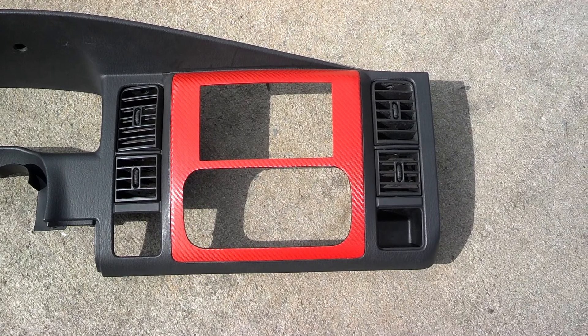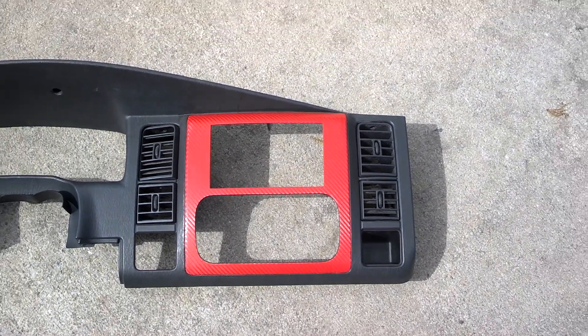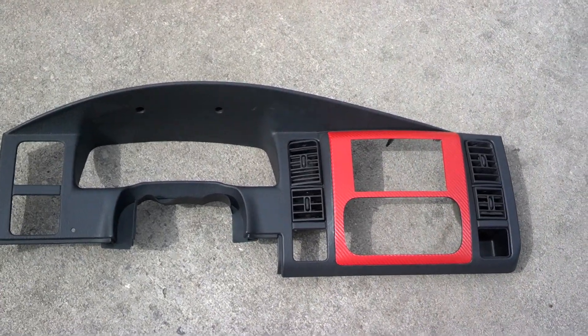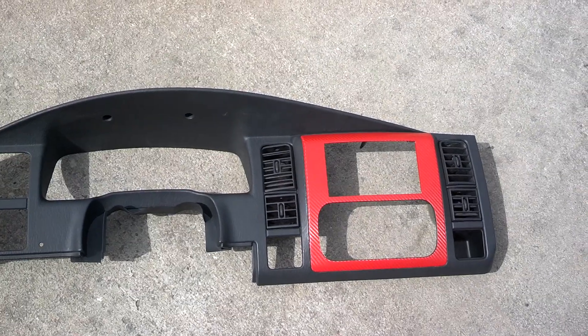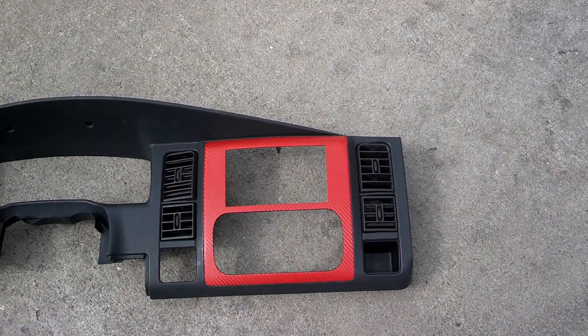I think in '04 they changed to a different interior dash. A lot of guys will ask what size double-din do I need to buy — they're all the same size. Unless you're getting an Alpine 8-inch or some overseas off-brand unit, even your 7-inch, your 6.1s, your Pioneer 5.8s — they're all going to be the same size.